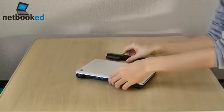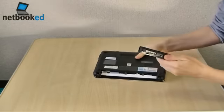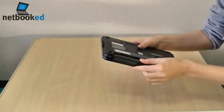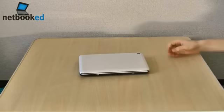3 cell battery — I hate 3 cell batteries, no battery life. But at least it's flush. That's great.